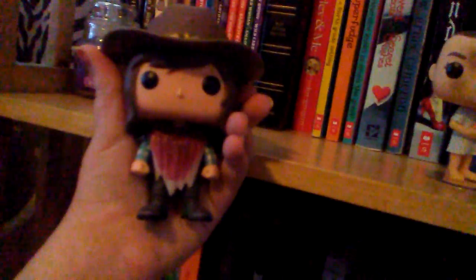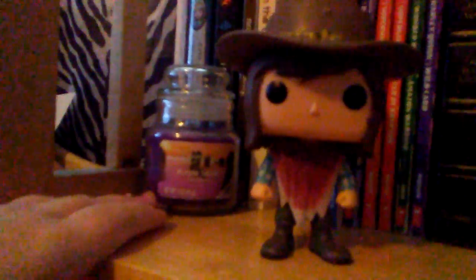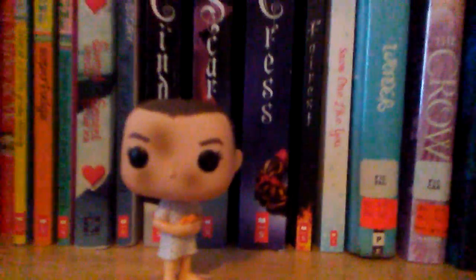Up here on the top I have one of my three favorites — this is my ultra favorite right here. Here is Carl from The Walking Dead. I love Carl from The Walking Dead — he is one of my favorite characters, him and Rick. He stands up on his own because of the boots. And I have a candle right here that smells so good, it's called Purple Sands. Right here it's Eleven — if you guys don't know, I'm addicted to Stranger Things. She has to have a stand because she cannot stand up by herself. And here's a Wonder Woman — I love her too, she has really good detail.